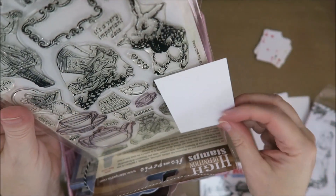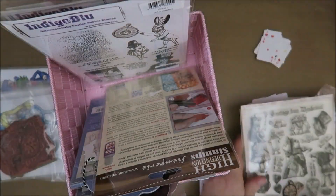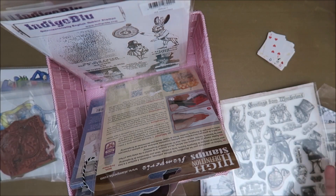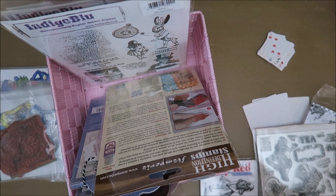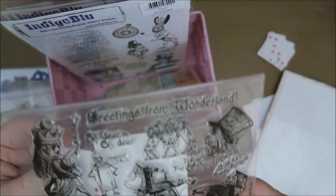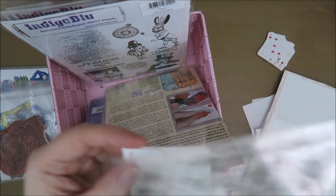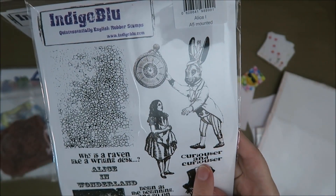And then here you have these — they're very cute and they do fit. Sometimes you need to go through your stamps and then you find ideas. Over here's the rabbit as well and it's not that big, so I can use this rabbit. I can use Tweedledee and Tweedledum. But I wanted to use the queen and put some cards behind her — that's really nice. And these have really nice quotes: 'curiouser and curiouser' and 'why is a raven like a writing desk?'